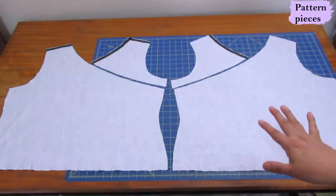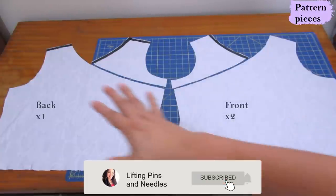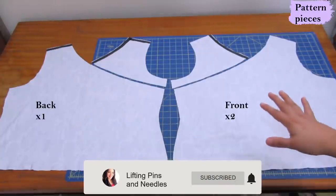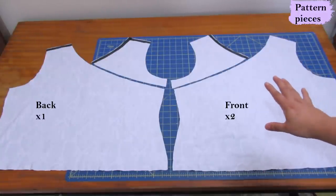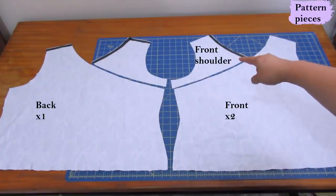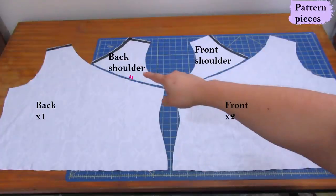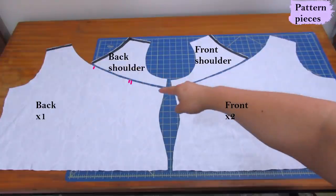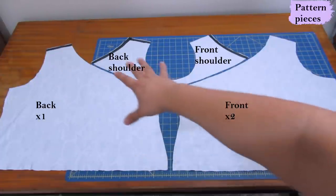This is an asymmetric top, so you need to cut all the pattern pieces with the fabric right sides up and the pattern right sides up. The front and back aren't exactly the same - they are different pattern pieces. On the front, you can always tell which is front and which is back by the notches along the curve: two single notches on the front, and the small shoulder piece for the front also has a single notch. The back has a double notch.